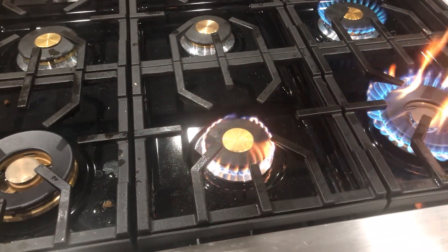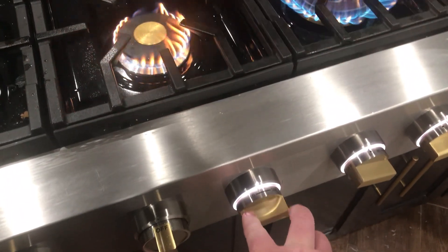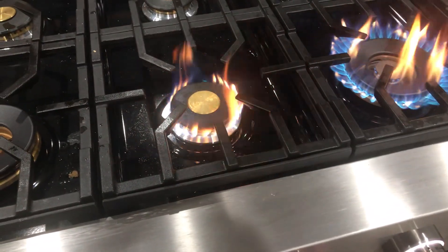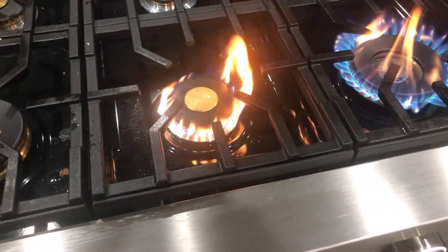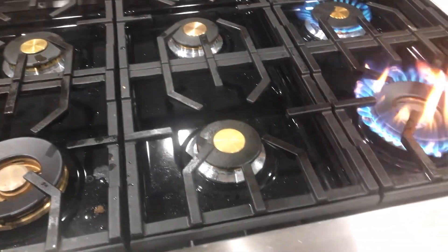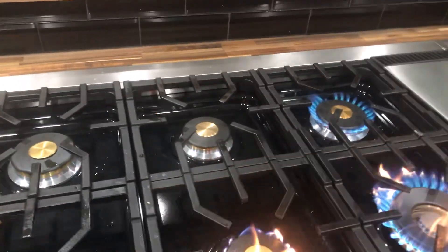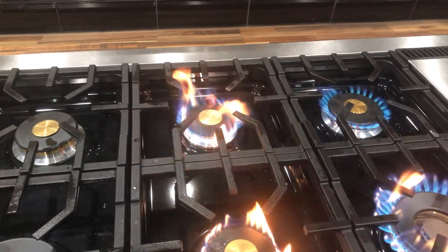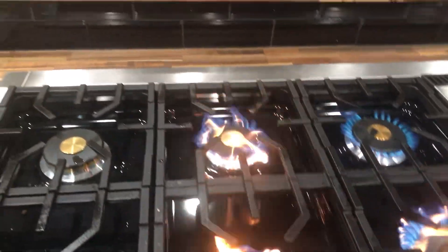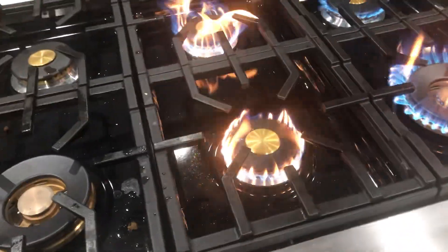All right. This one doesn't make any change in the burner. There again, and the igniter keeps trying to go off on it.